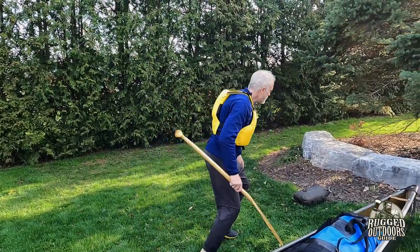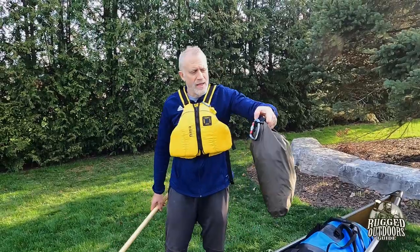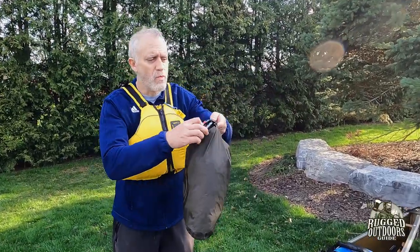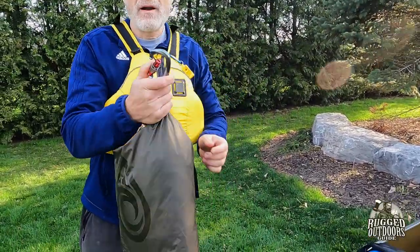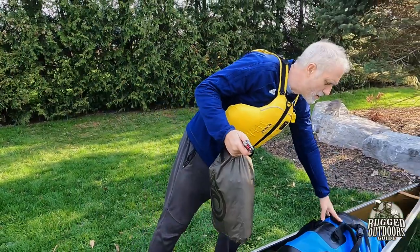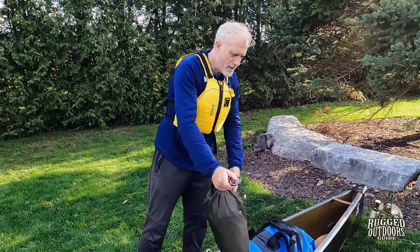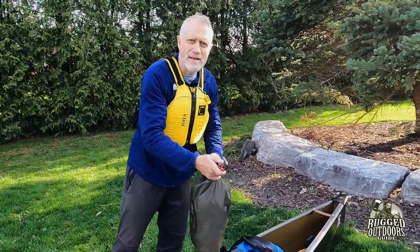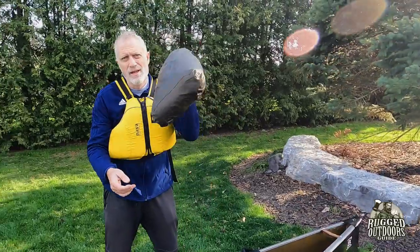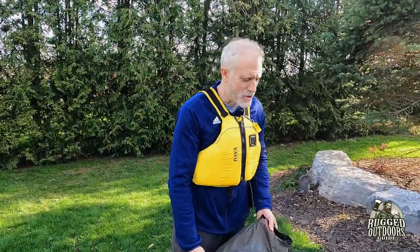If I need more gear, I have a 10-liter dry bag as well. With a carabiner I just attach this onto my Seal Line dry bag. It doesn't make much difference in terms of weight and volume, so I consider it an attachment — just an extension of the dry bag if I need it.